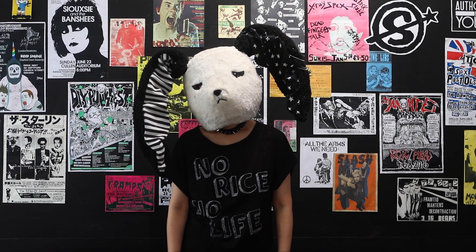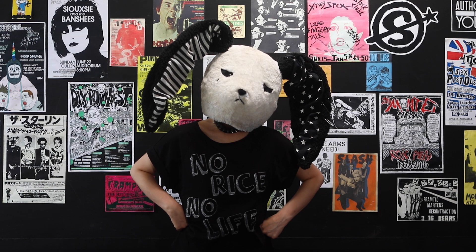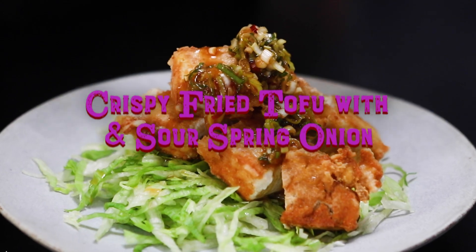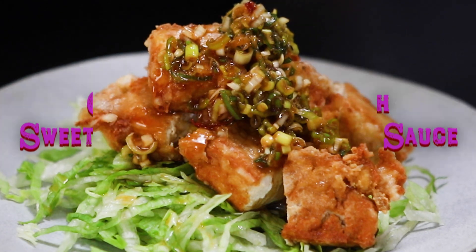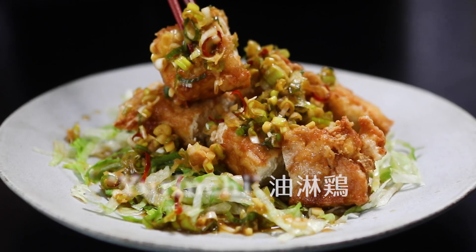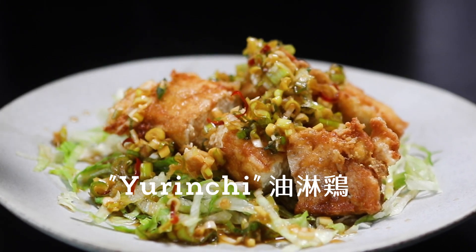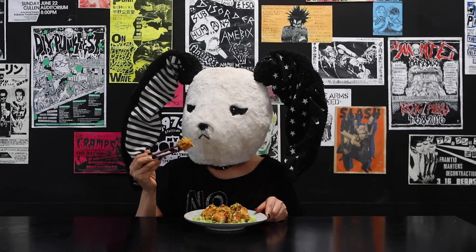Hello! Welcome to Furifuri Kitchen! Today, Sina is going to make crispy fried tofu with sweet and sour spring onion sauce. This recipe is inspired by Yu Lingzi, which originated in China — one of those Chinese dishes that Japanese people love.